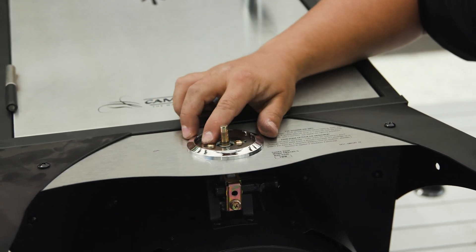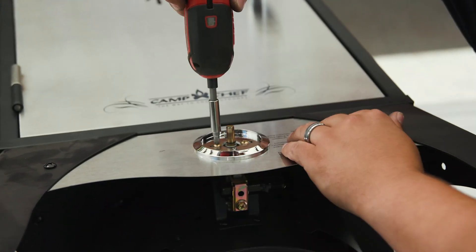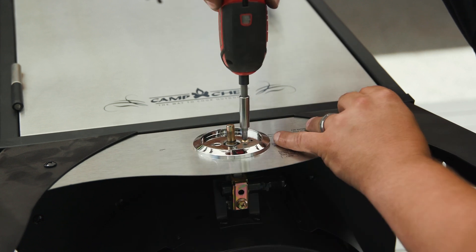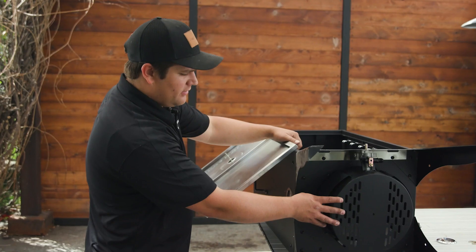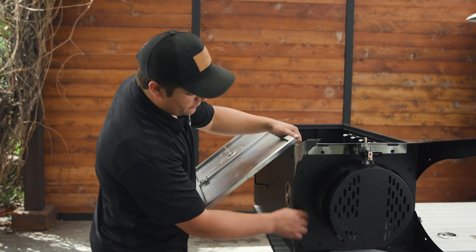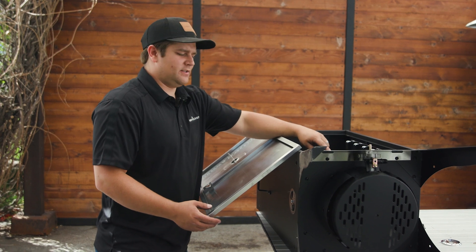Now we need to remove the two screws holding down the bezel. Next we need to remove the burner assembly. We need to remove these four screws from the bottom as well as the nuts holding them in place on this side.